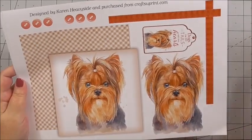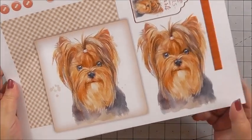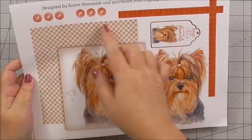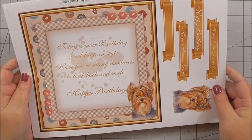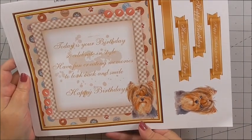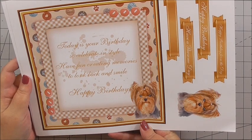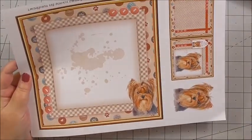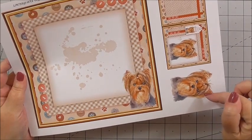Then we've got the decoupage elements building up the card front — look how cute she is. We've got the tags and the little buttons. Then we've got insert panel number one and some more sentiments. There's a beautiful saying on the insert: 'Today's your birthday, so celebrating style — have fun creating memories to look back and smile. Happy birthday.' Then we've got a blank insert panel and a mini card with the little mini Yorkie as well.